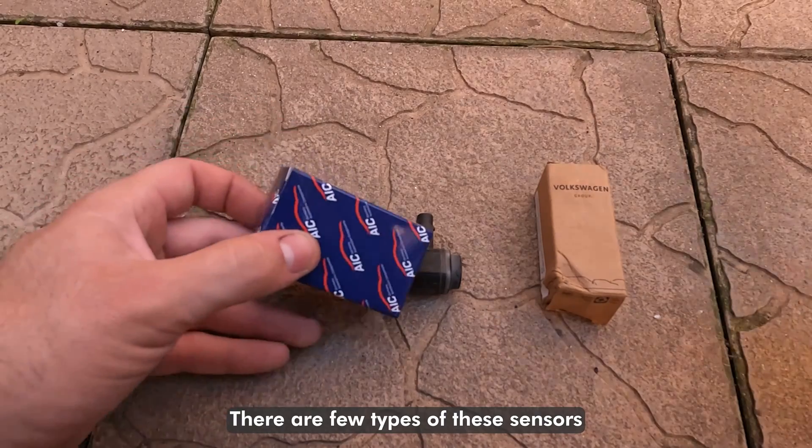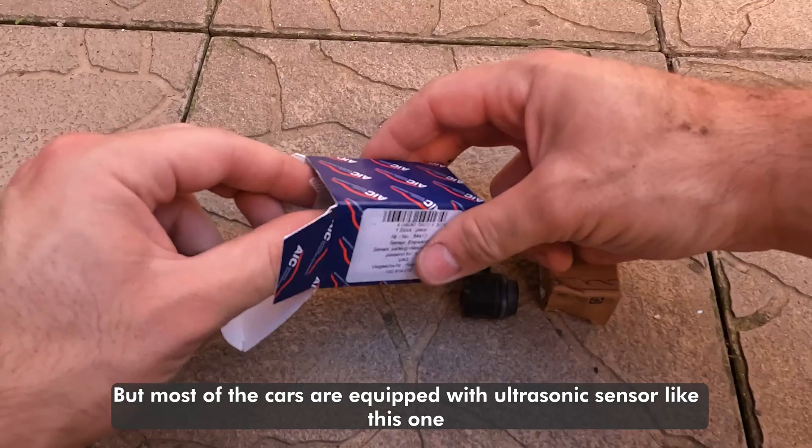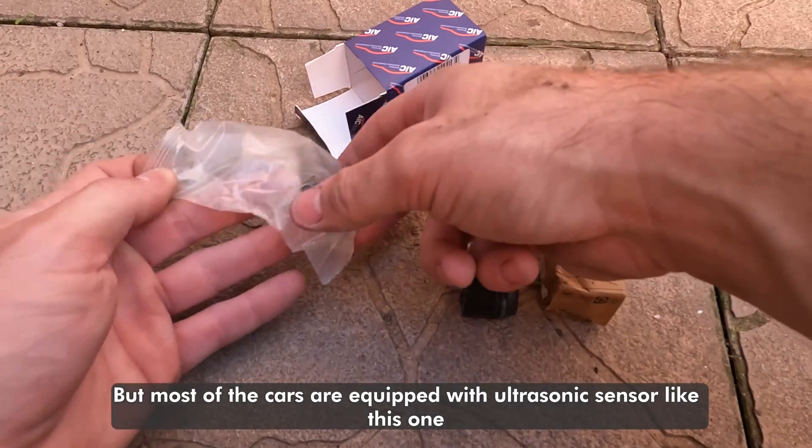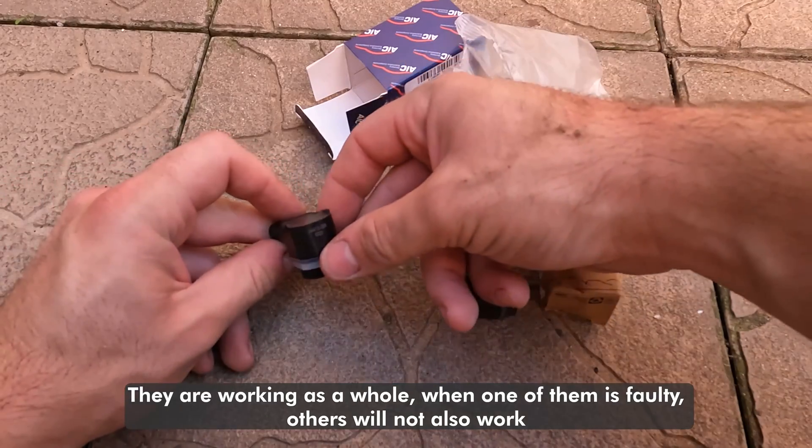There are a few types of these sensors, but most cars are equipped with an ultrasonic sensor like this one. They work as a whole — when one of them is faulty, the others will not work either.